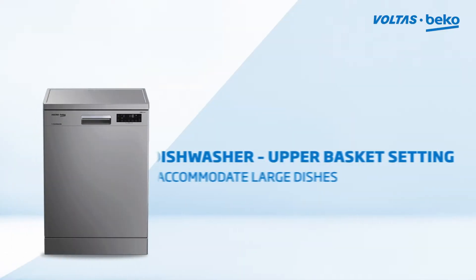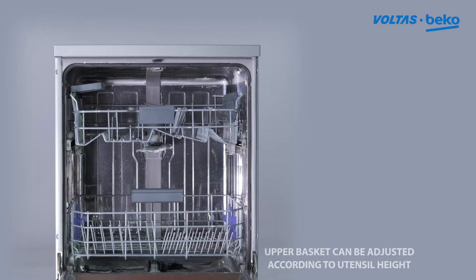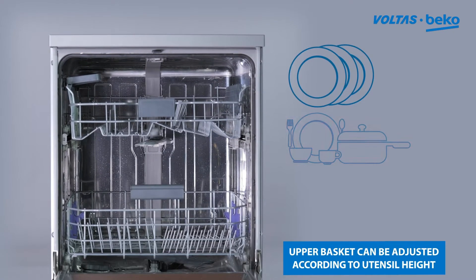The dishwasher upper basket setting's purpose is to accommodate large dishes. The upper basket can be adjusted according to the height of the utensil being loaded into the dishwasher.